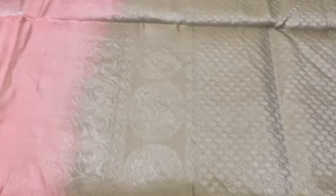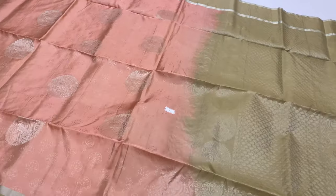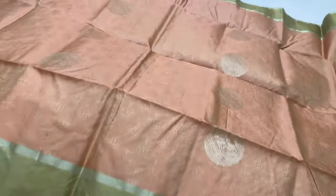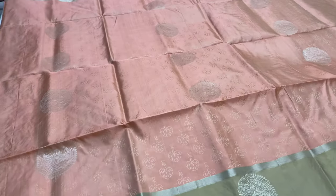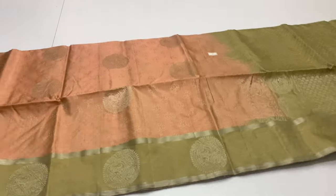Saree code 6. Pallu and blouse in beige color. This collection has ten sarees in total.